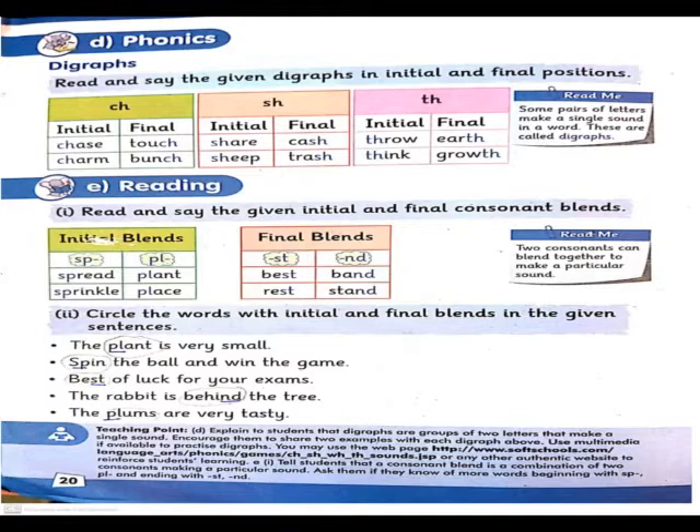Now read and say the given diagraphs in initial and final position. Diagraphs appear in two positions: initial means beginning, and final means end. You have three diagraphs: ch, sh, and th. These are their phonics sounds: ch makes the ch sound, sh makes the sh sound, and th makes the th sound.